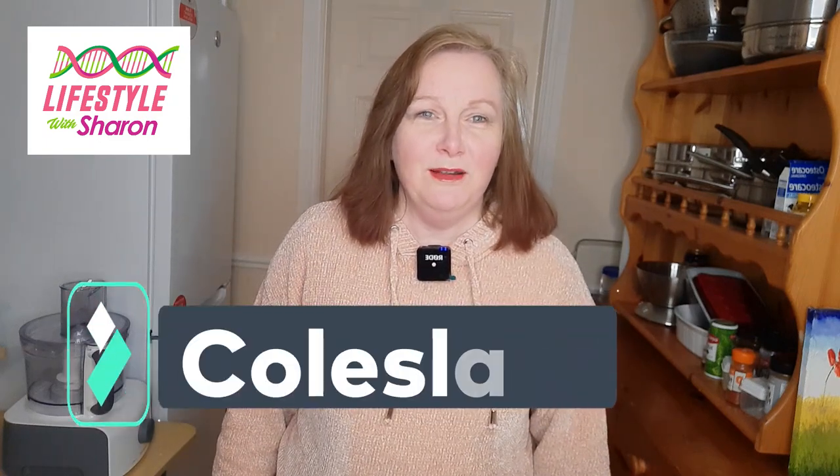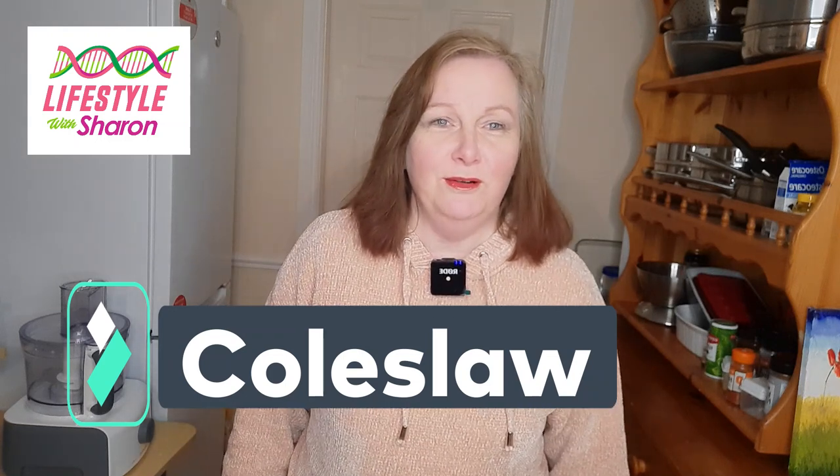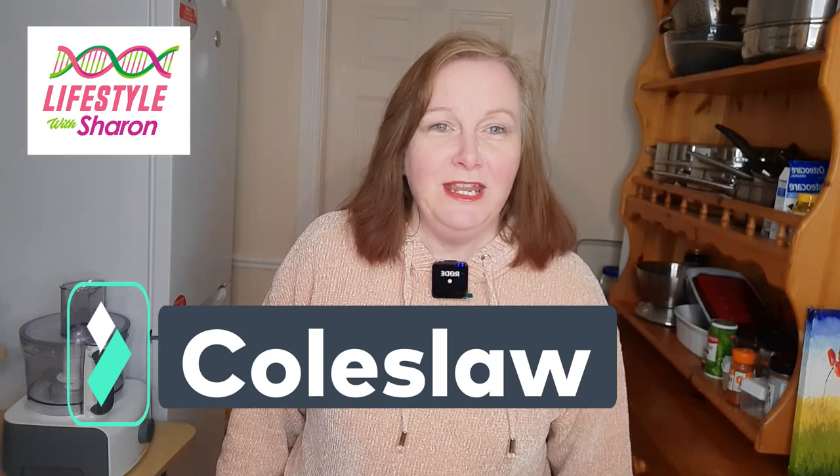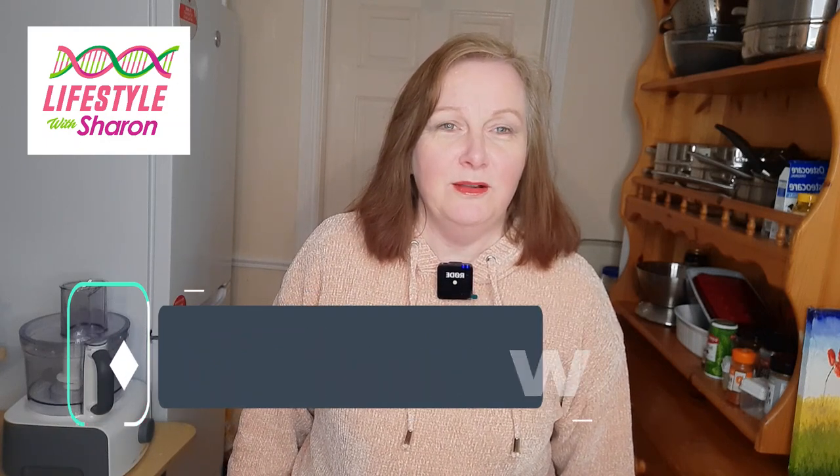Hello, my name is Sharon Fitzpatrick and welcome to my YouTube channel Lifestyle with Sharon. Today I'm going to be showing you how to make coleslaw, with lots of different variations, so keep watching to see what I do.